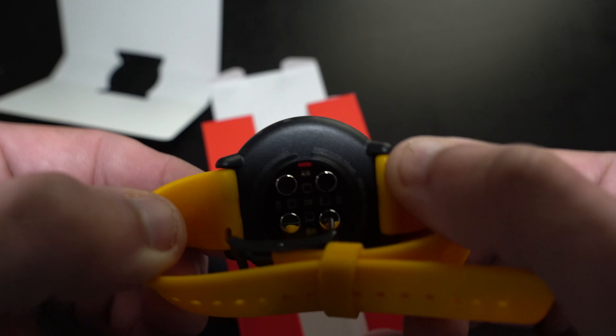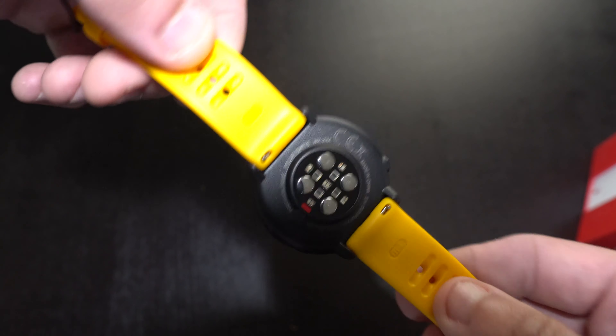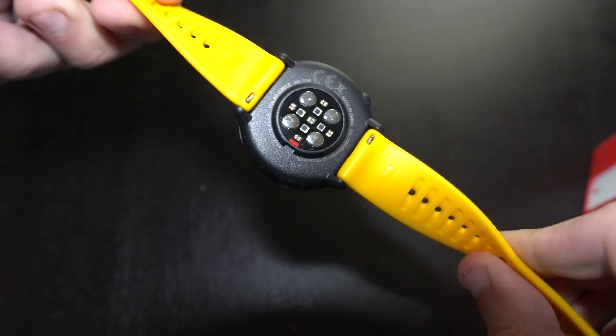This watch is a GPS watch with a built-in optical heart rate sensor for tracking your heart rate, and it also tracks 24/7 for your regular daily activities.